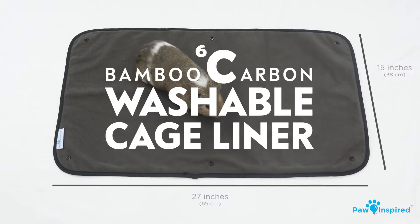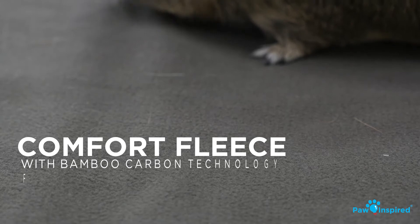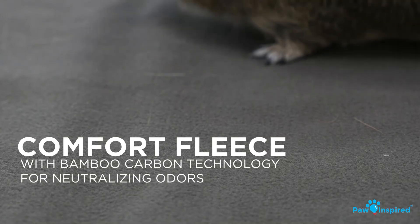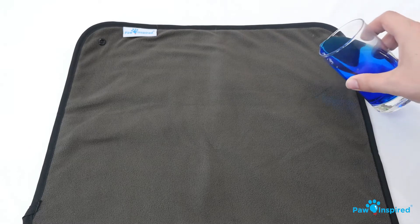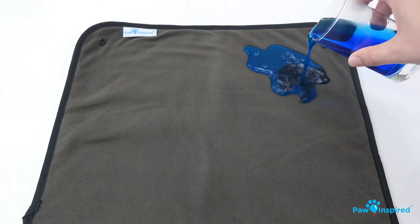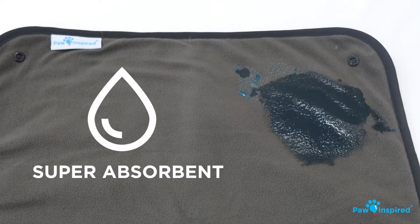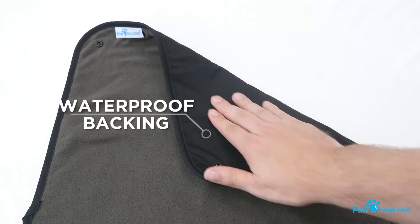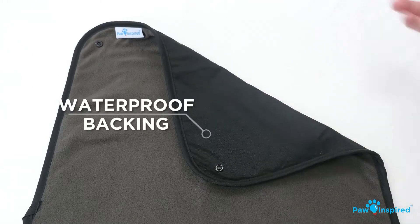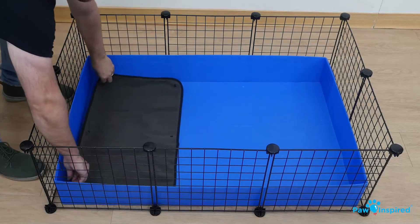Introducing the 27x15 washable cage liner. Featuring comfort fleece with bamboo carbon technology, ideal for neutralizing odors. This super absorbent liner is moisture wicking and 100% leak proof, thanks to its waterproof backing. Its size makes it perfect for most CNC cages.